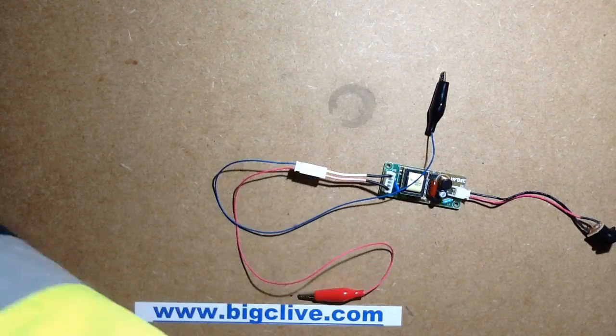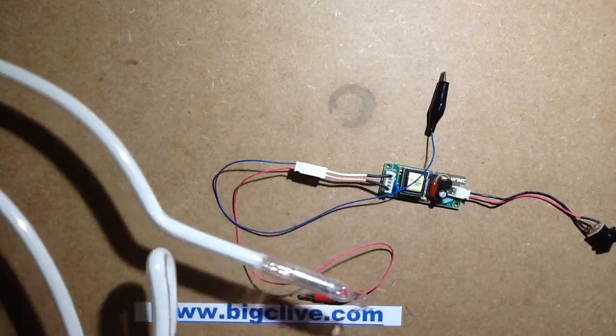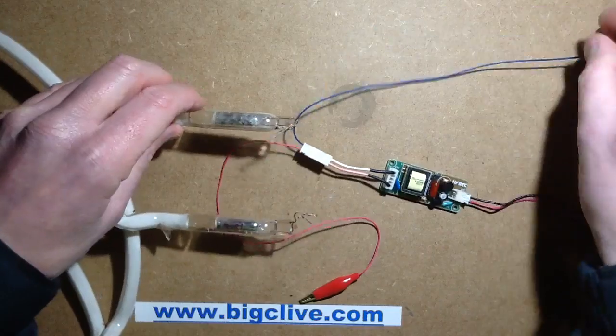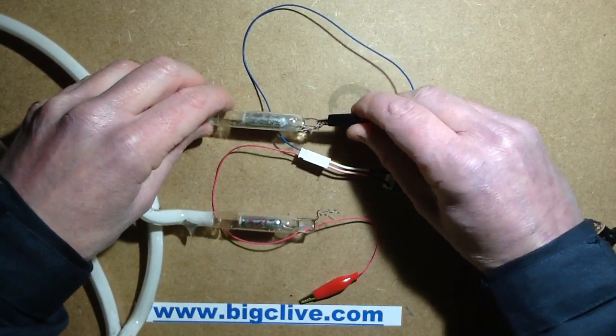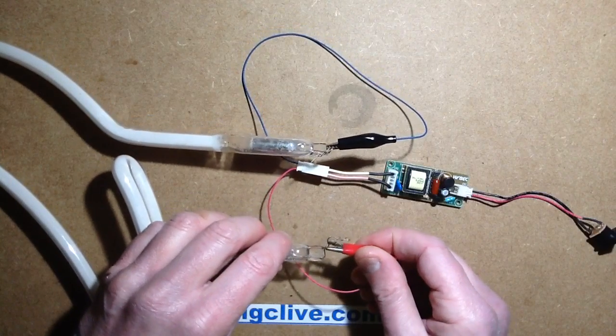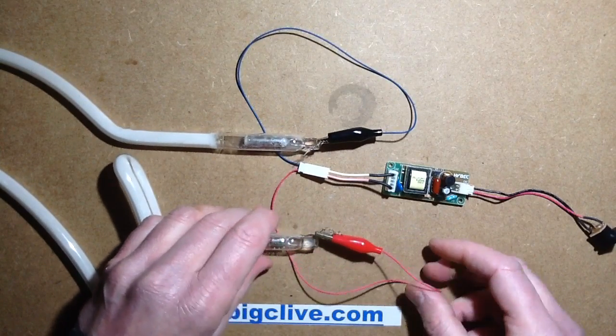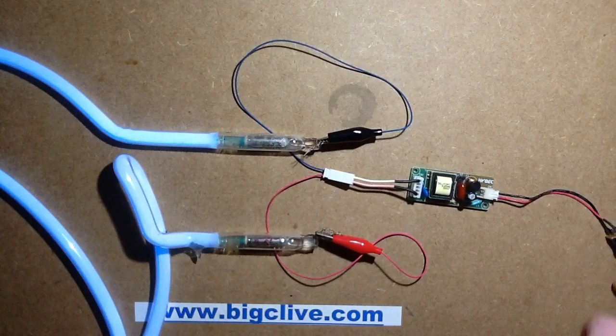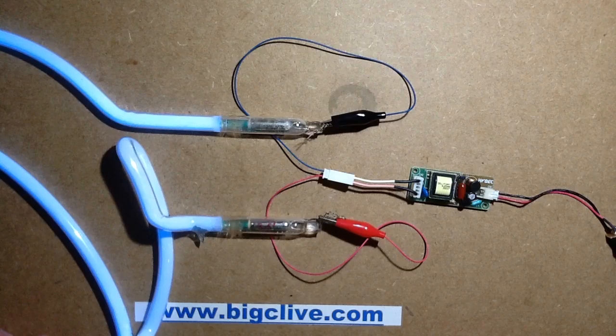The Moon tube I've got is a bit longer — it's Argon Mercury, which is easier to light. Neon has a higher voltage requirement. Here's the Argon Mercury tube: this is three and a half feet, and it just lights with no problem, as I'd kind of expect.